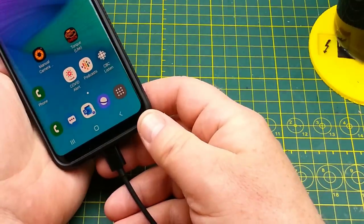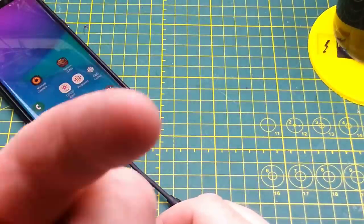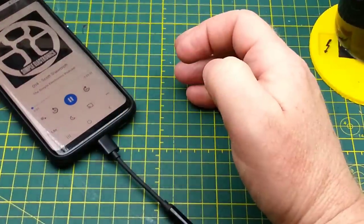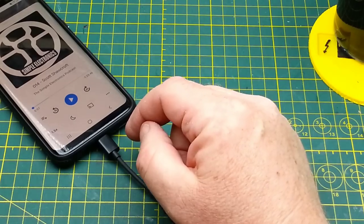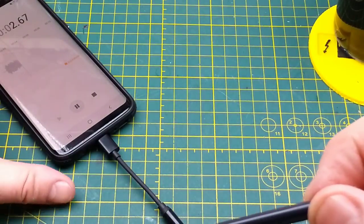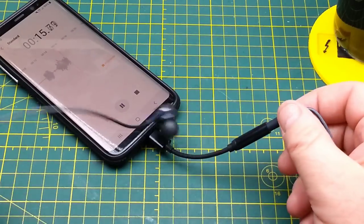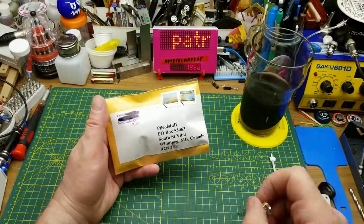Testing the USB-C audio adapter on my Samsung S8 — plugging in my earbuds. Playing a podcast — not hearing it through the earbuds, only through the phone speaker. Trying the voice recorder to test the microphone input — nothing. This thing isn't doing anything. What a ripoff — just wasted a dollar and a quarter.